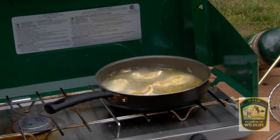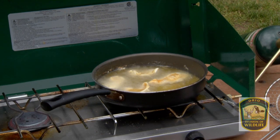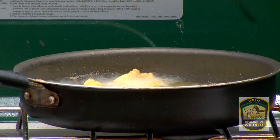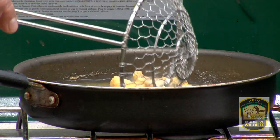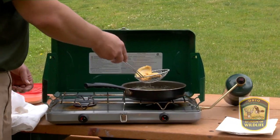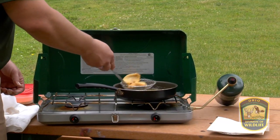We're going to let those cook a few minutes per side. That will vary depending on the thickness of your fillets. These have been cooking for a few minutes, so we're going to scoop them out.